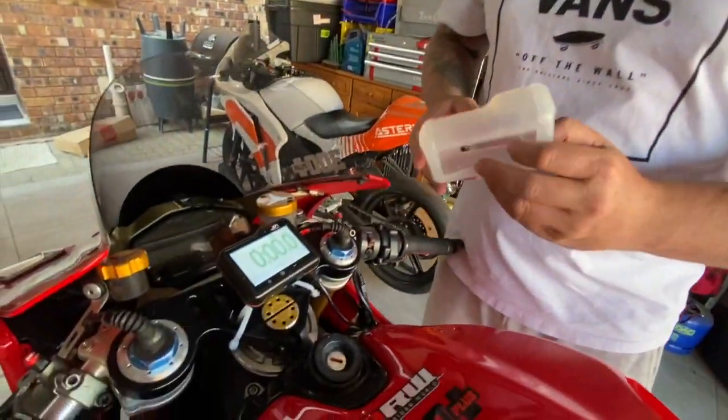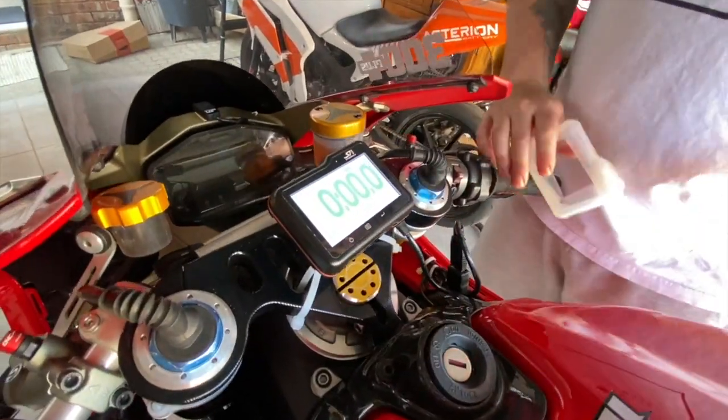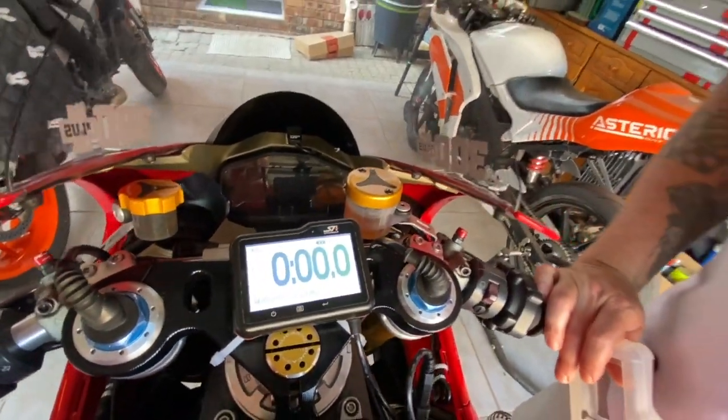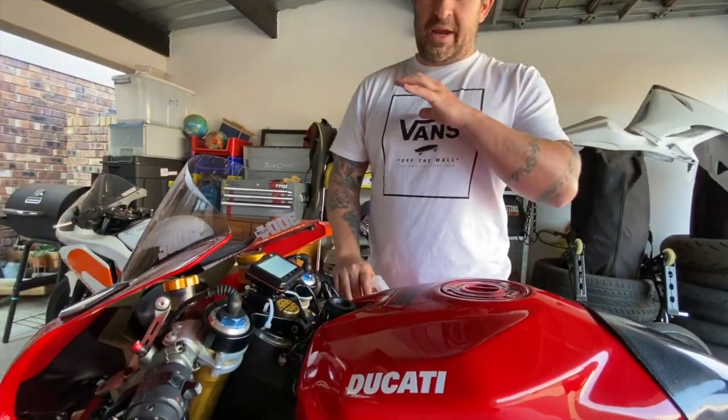We also got ourselves a silicone cover — you'll pay extra for that, around 250 or 300 rand — just for a little added protection. But overall, the Speed Angle Apex data logger and lap timer really is quality value for money. It will last you forever, done the job perfectly. Everyone I've spoken to — and if you go on the SpeedAngle.co.za website, you'll see the reviews — everyone is absolutely loving the system.